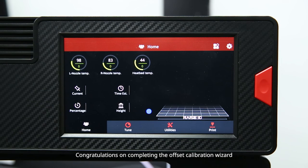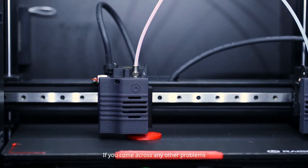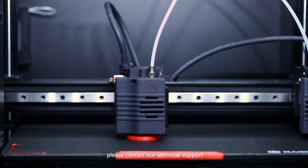Congratulations on completing the offset calibration wizard. Now you can start printing your first model. If you come across any other problems, please contact our technical support.